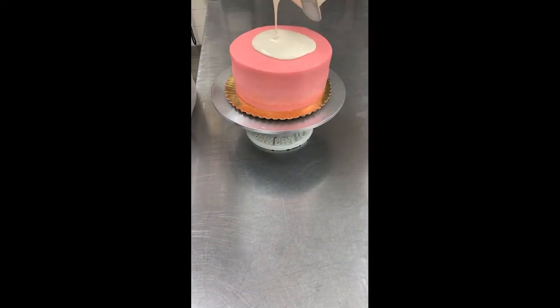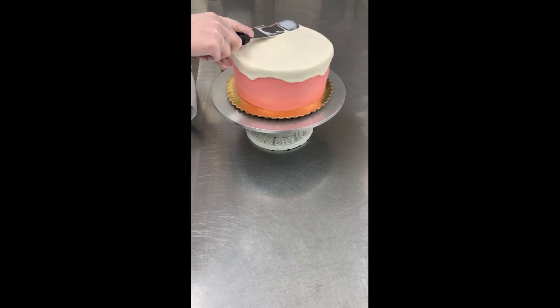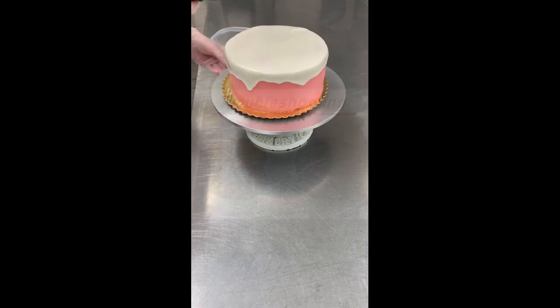Pour heated ganache in the center of the cake. Use a clean spatula to spread the icing over the top and down the sides.